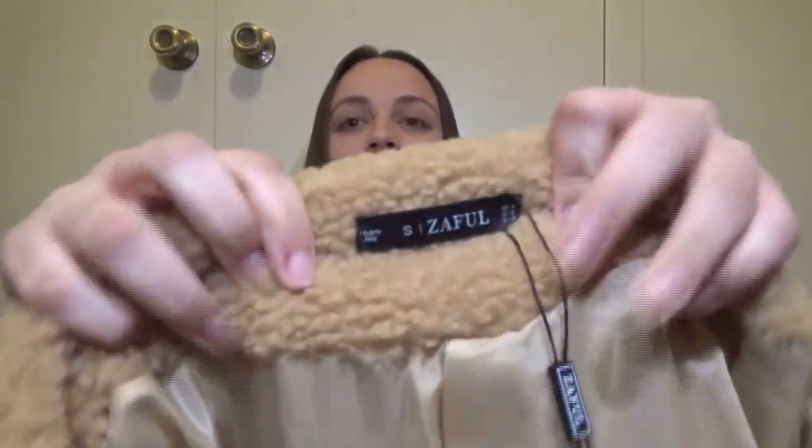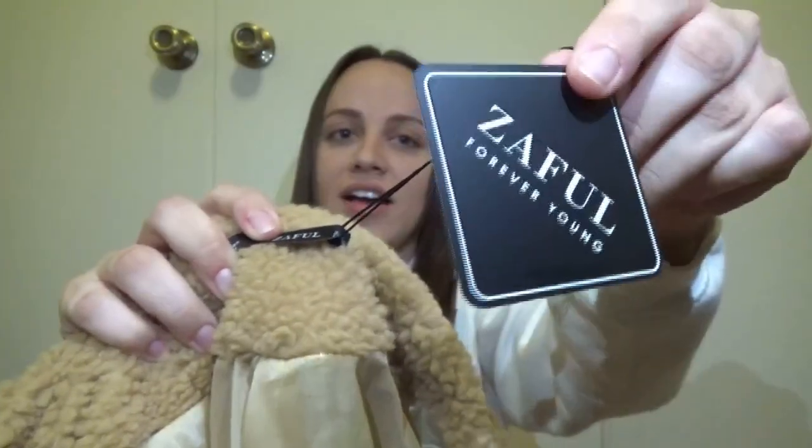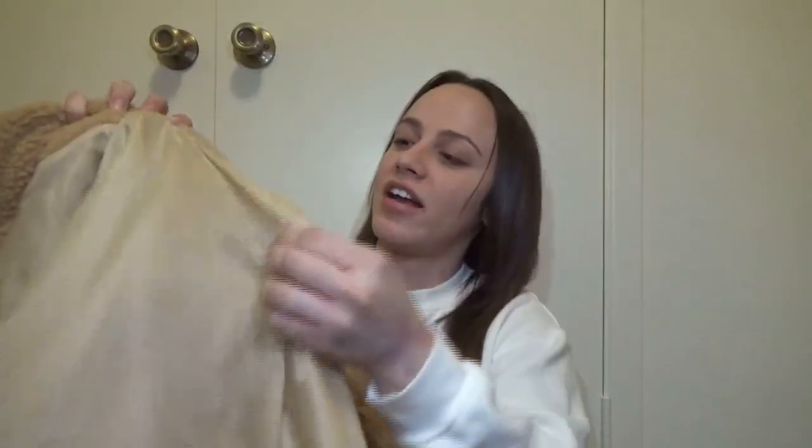Let's start with the inside of the jacket — it says Zaful on the inside and it comes with a little tag. The lining is actually not furry or fuzzy on the inside; it's some kind of material that's not particularly warm, so I wouldn't say this is a heavy winter jacket — just kind of a light coat. This is what the inside looks like.